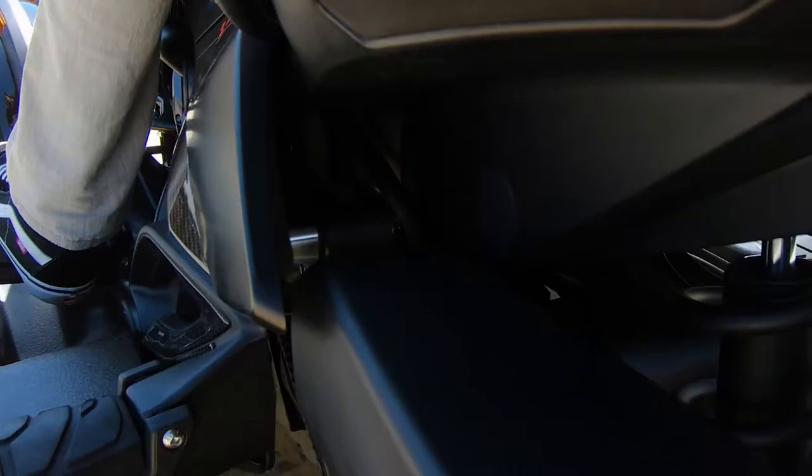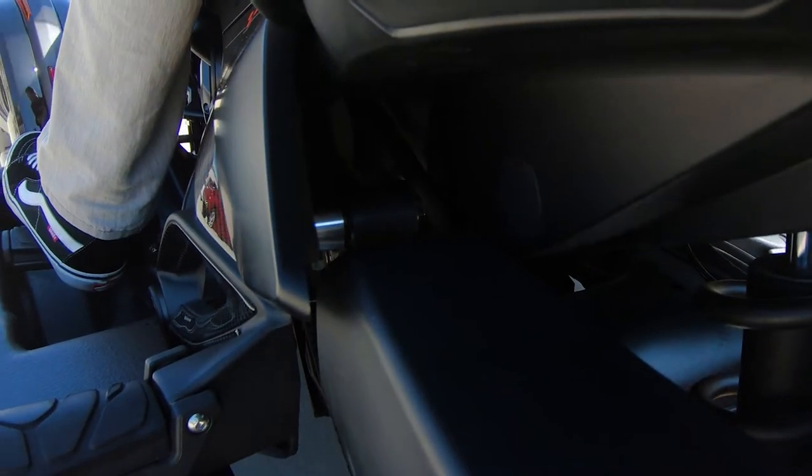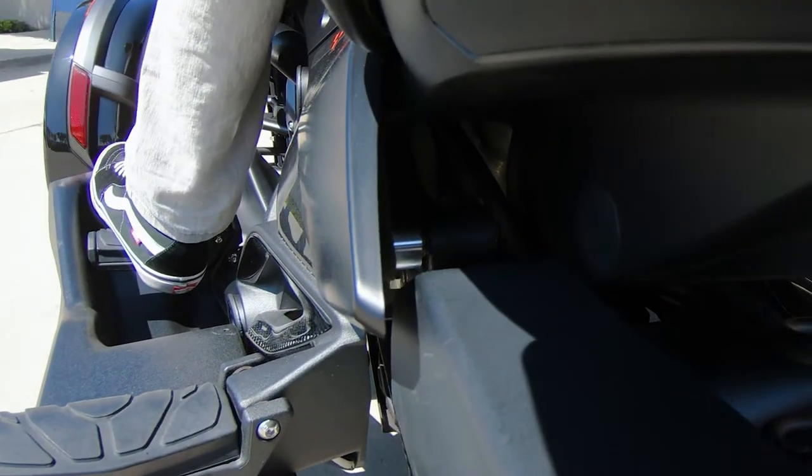After riding with the F3 belt stabilizer for extended periods of time, you'll notice that it reduces hand fatigue by minimizing vibration from the belt. Now follow me as we walk you through the installation process.